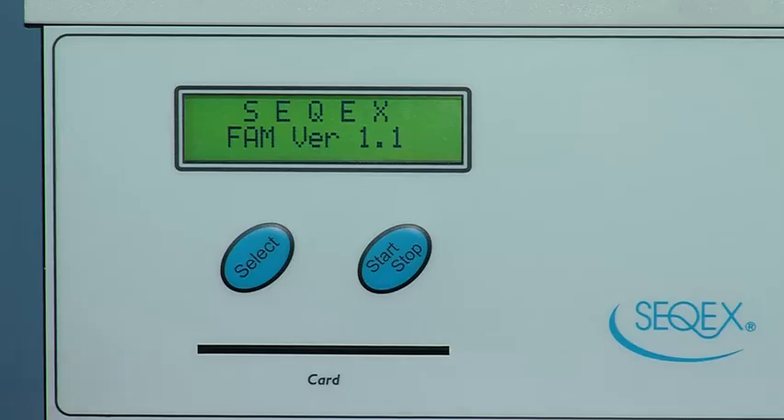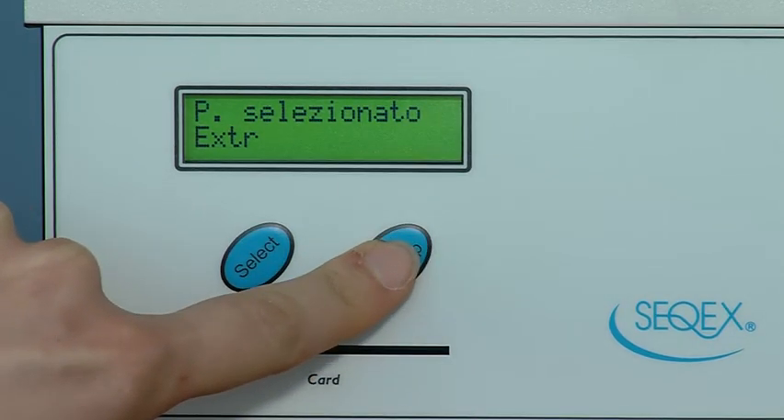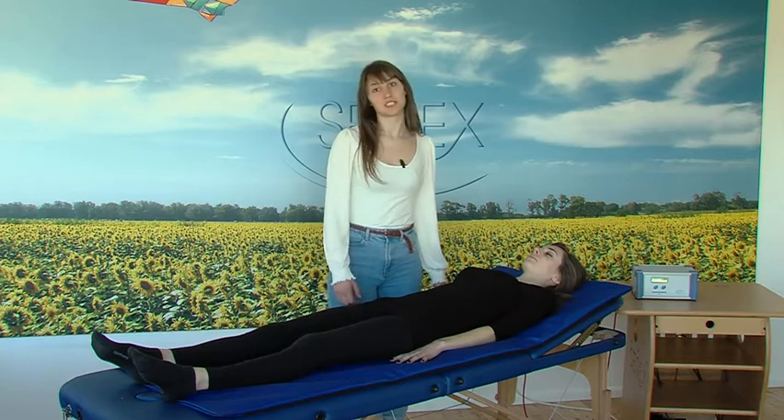Selecting programs is simple. Use the SELECT button to scroll through the menu. When the program is selected, press the START button twice, slowly. Once the program is running, simply lie on the mat for total body treatment.